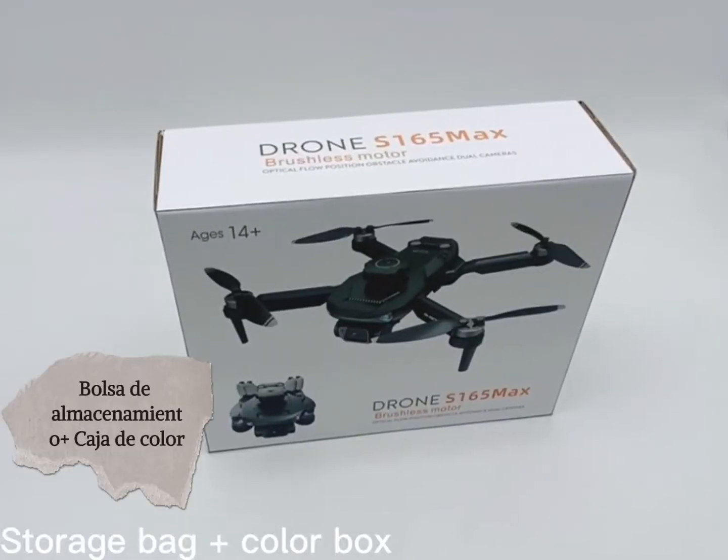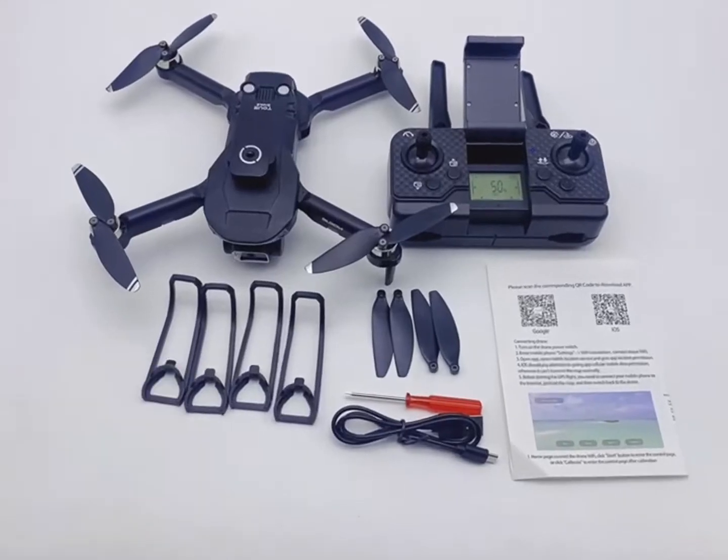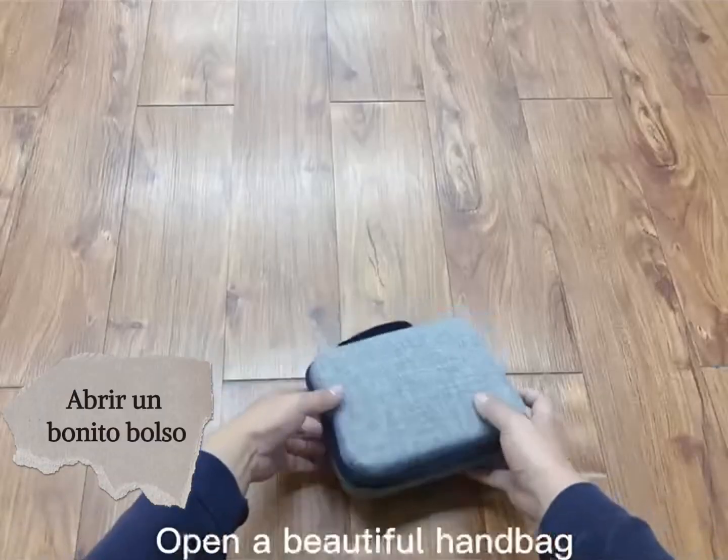Storage bed jack power box. Product accessories. Open a beautiful handset.